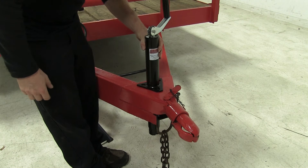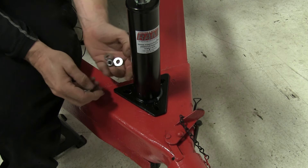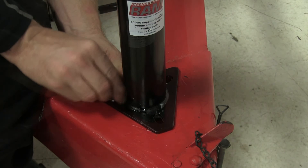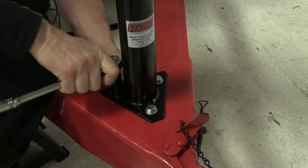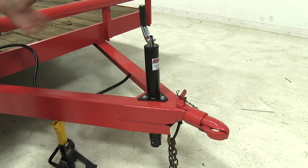Our jack does not come with any hardware to install — you do have to provide that. The hardware we're going to use will be a grade 5, 3/8 bolt, a couple of washers, and a lock nut. With this size hardware, typically you'll need a 9/16 socket and a wrench. And with that, it only takes a few moments to install your new jack.